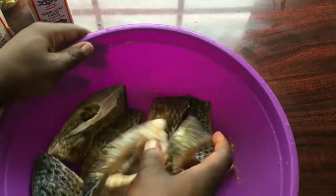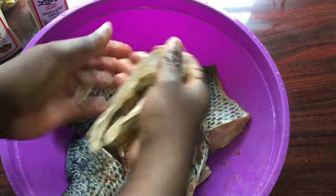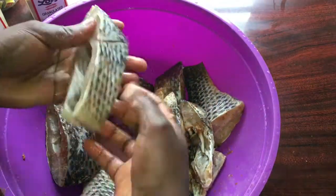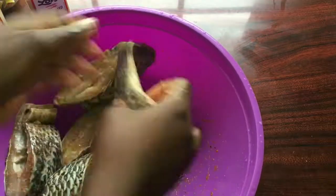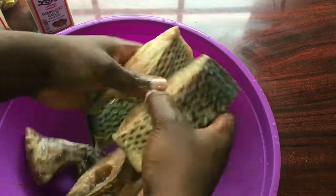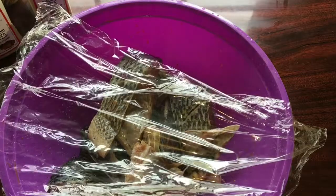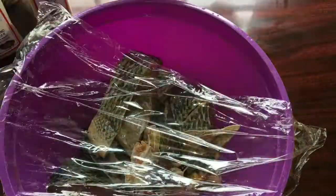Once I'm done putting all the dry spices in the fish, I'm going to use my fingers to really distribute the spices into the fish. The reason I'm not using a spoon is because a spoon won't distribute the spice like my fingers will — here I'm really pressing the spices inside. Once done, I'm going to cover the fish with a plastic wrap.